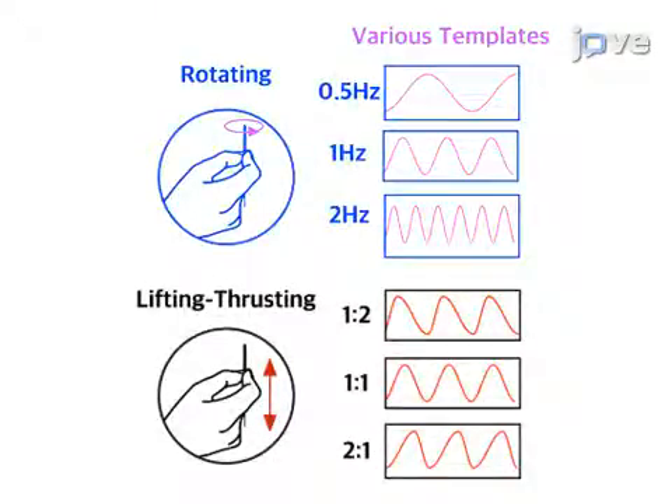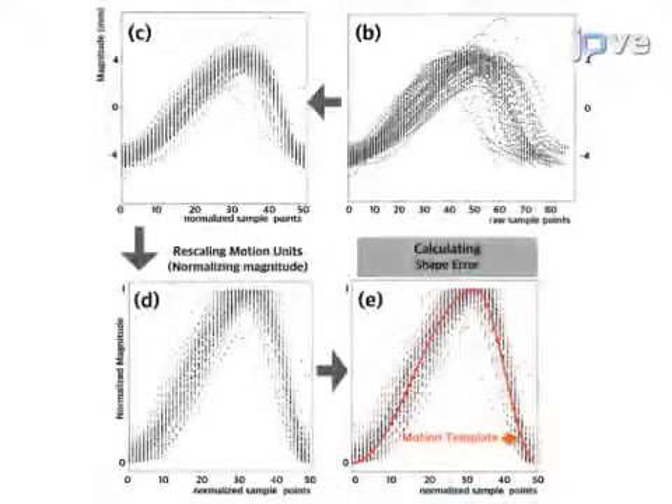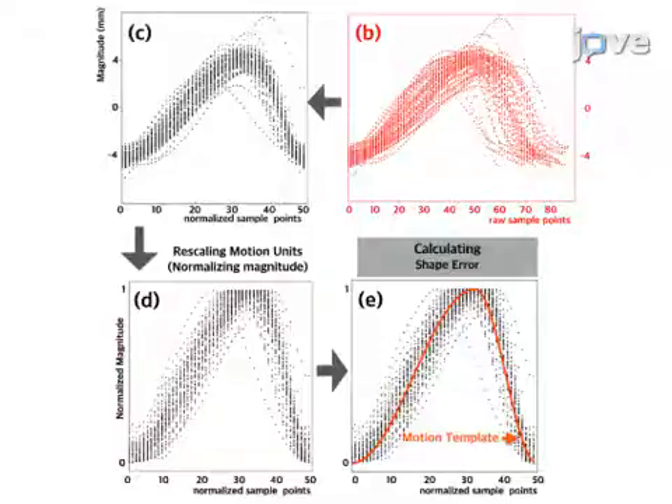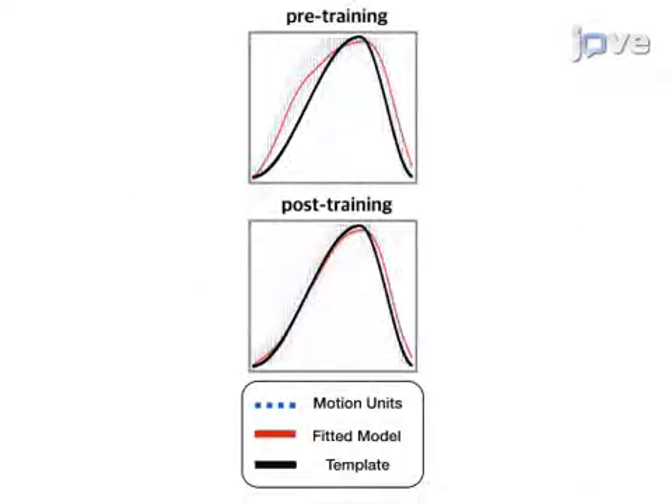The different templates for rotating and lifting thrusting movements, according to the symmetry and frequency of different movements, are illustrated here. After the participant completes the acupuncture manipulation, the raw data are processed to produce an extracted sample motion for each participant. The sample motion is used to calculate the error between the intended movement and the actual movement after processing. The estimated motion pattern regression curves are closer to the motion template in the post-training test compared with the pre-training test.